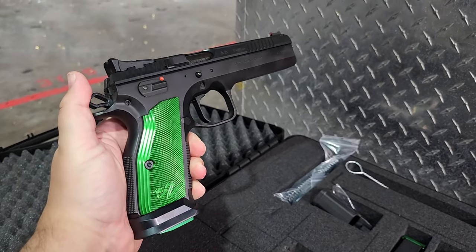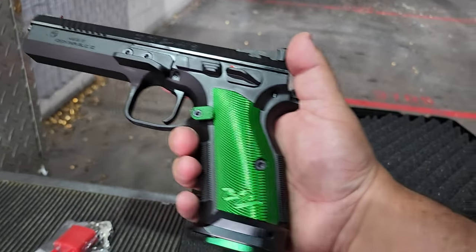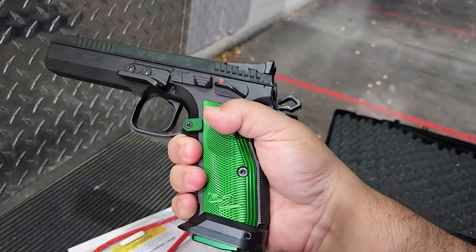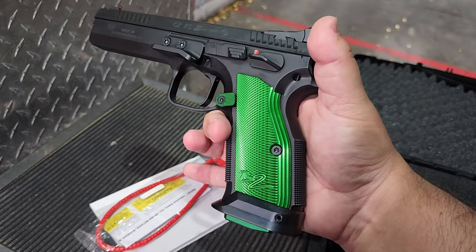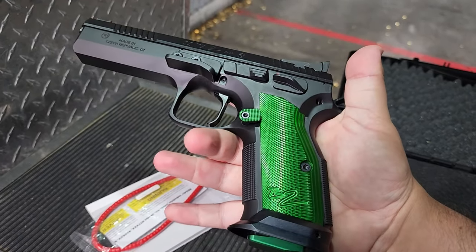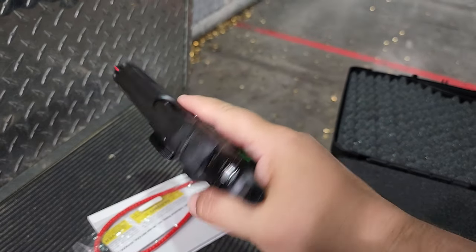Let's check out the pistol itself. Wow, that looks really, really cool. Let me switch sides — it's pretty heavy. This green grip is so eye-catching. Let's put some shots downrange and see what this shoots like, absolutely stock before we put a red dot on it.